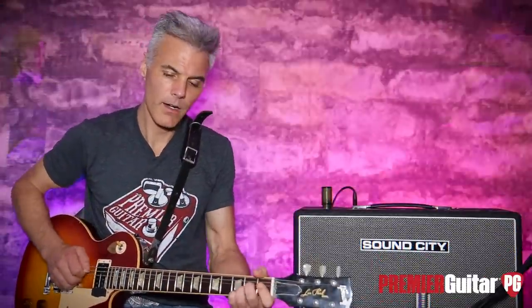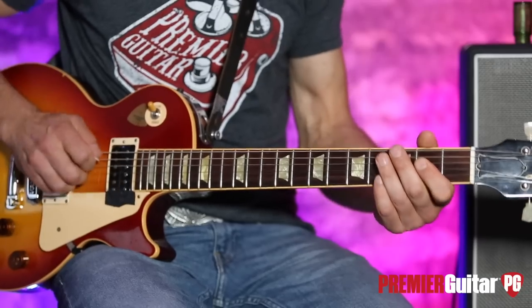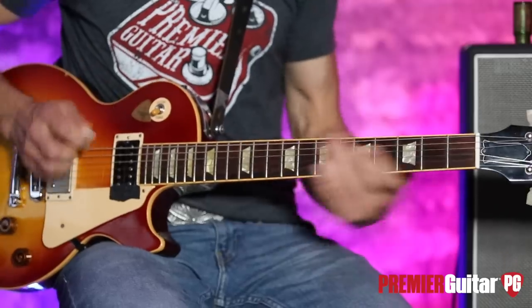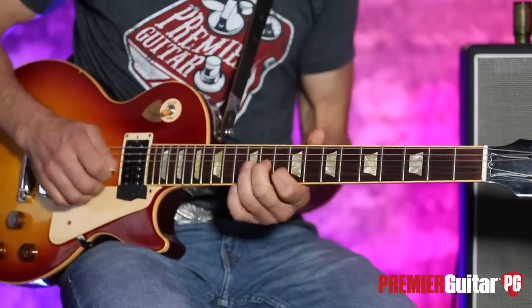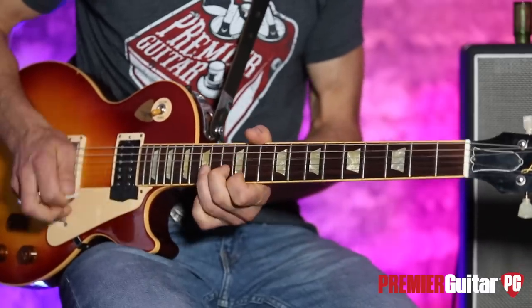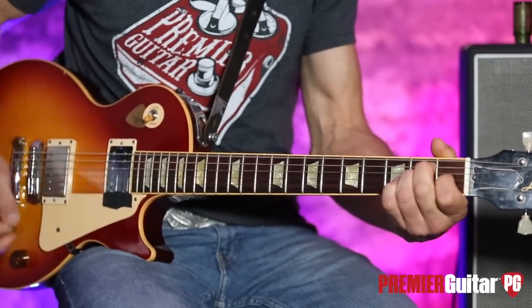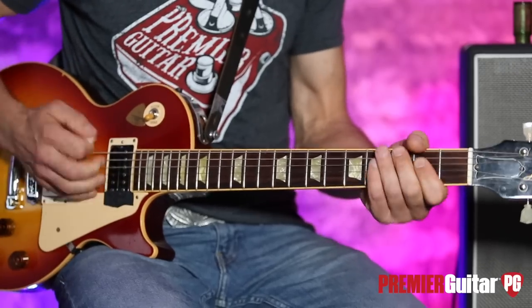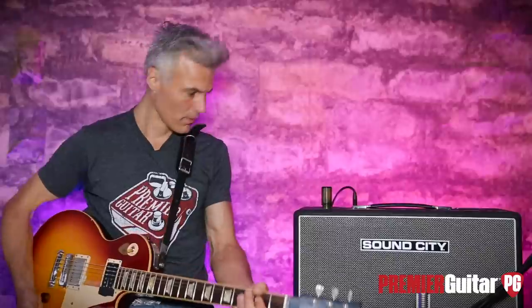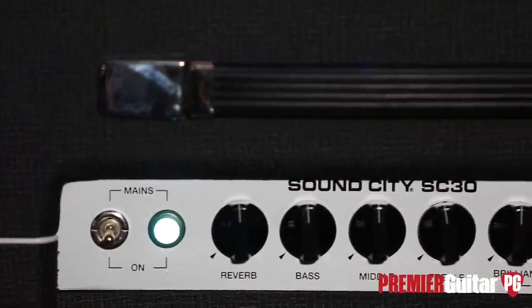And now we're in humbucker land. Great tone. This is 30 watts, but it is a loud 30 watts. So those are the basic details on the Sound City SC-30 combo.